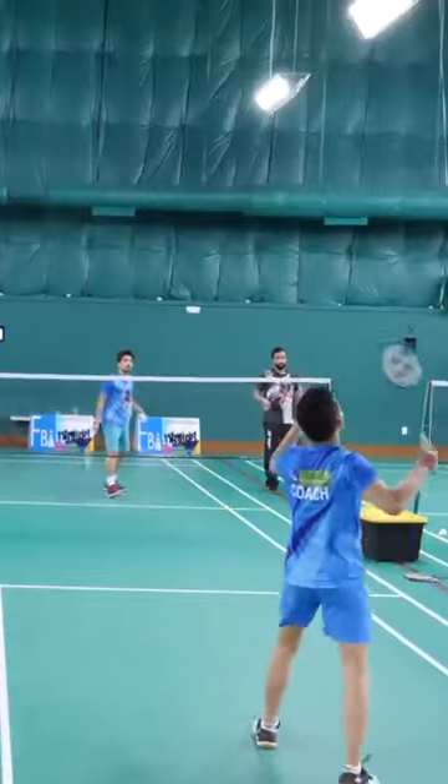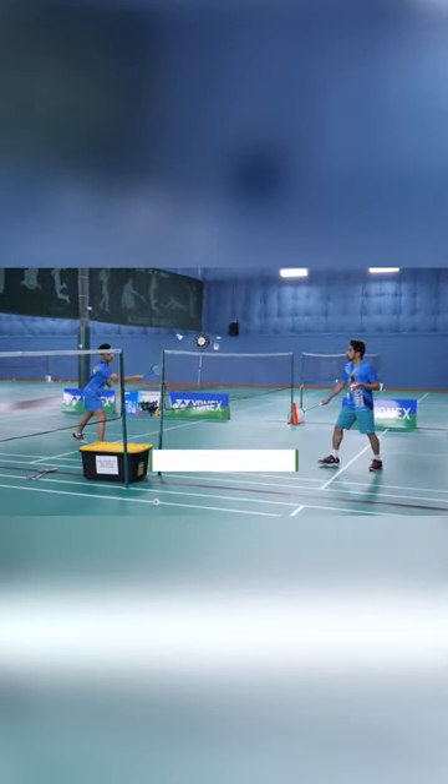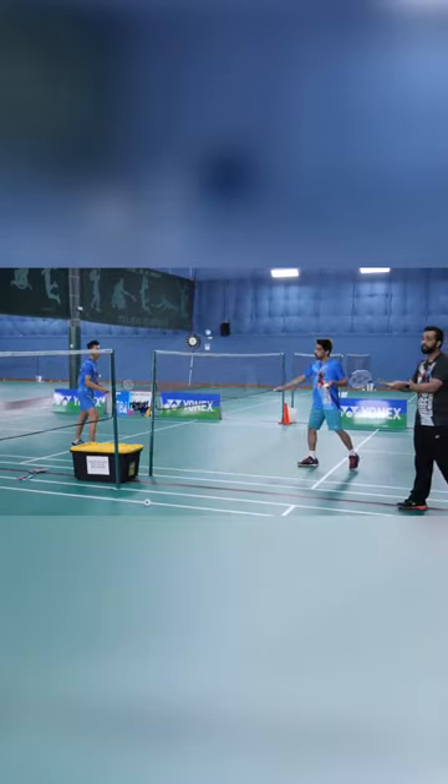Now we move to the net drop. Both of them will be standing at the net and you hit the bird as close to the net as possible. So first it's a normal net drop — very plain — you just hit the bird and get it on the other side of the court. This is what we call a net drop.